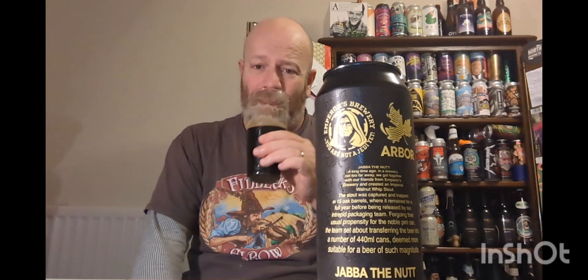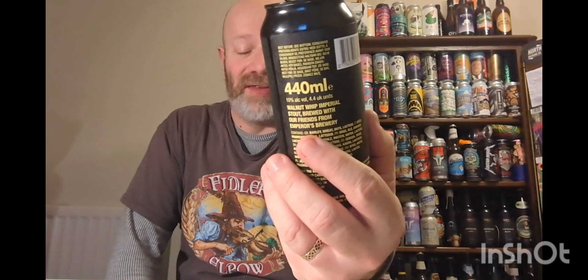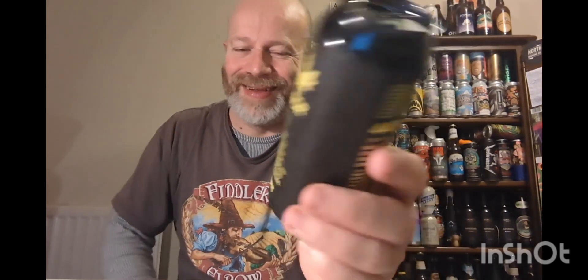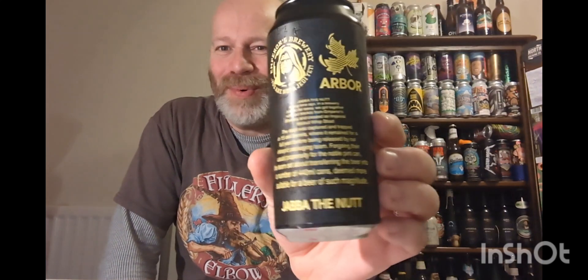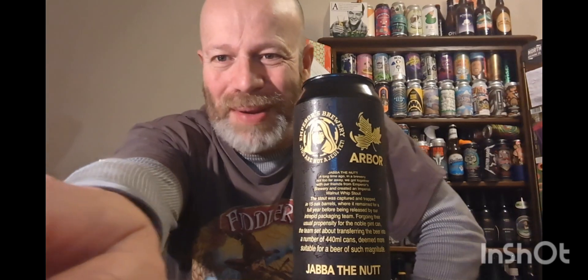Absolutely cracking. I'm going to sit back and enjoy that — that is a really good beer. Jabba the Nut, what a boy — old Jabba's come up trumps with this one. Big thumbs up from me, that is brilliant. See you on the next one — big thumbs up!